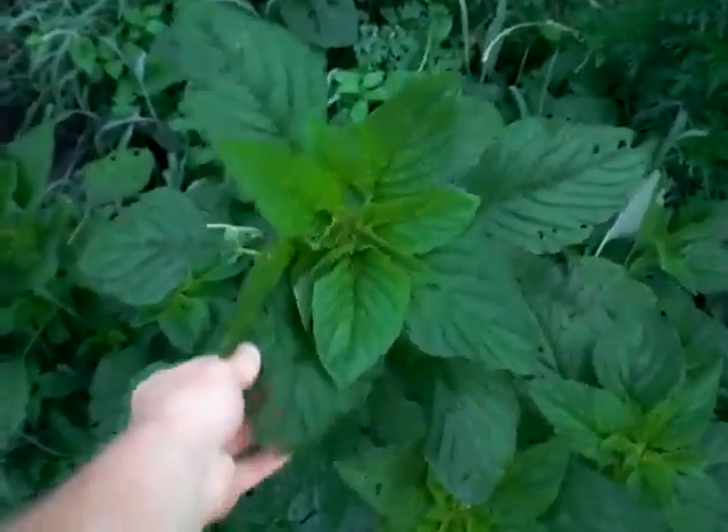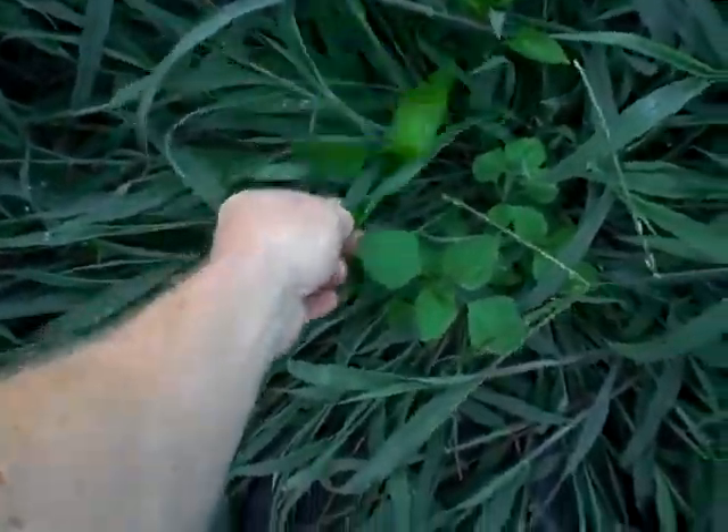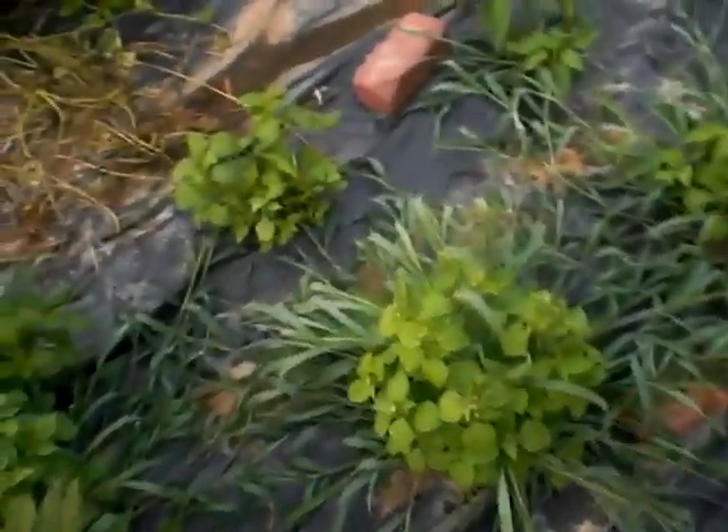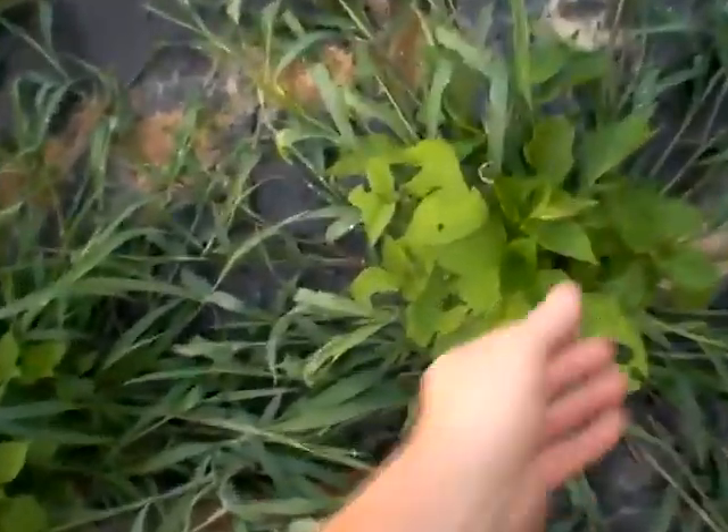I don't even know what kind of weeds these are, but these things get huge. And then of course grass — grass is one of the worst weeds to have to deal with. I think I see my pepper plants — yes. I've got a lot of weeding to do to clean this all up. There's another pepper plant, I think.